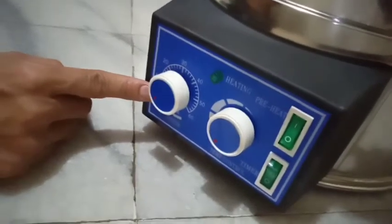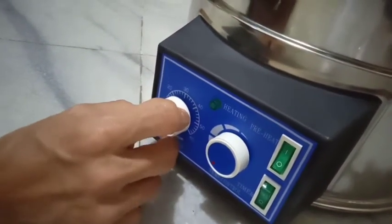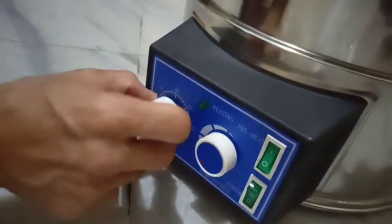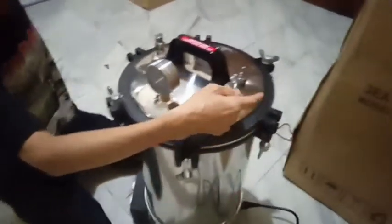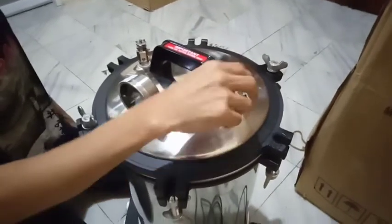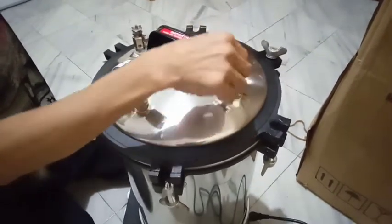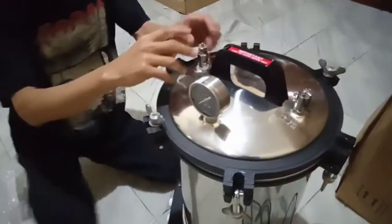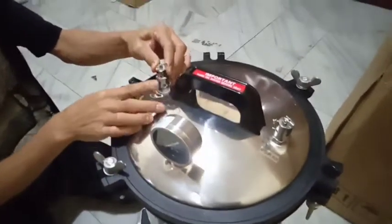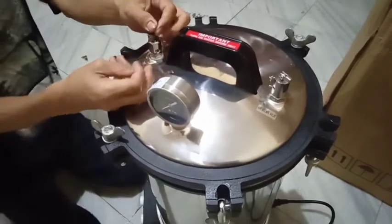Kemudian kita atur di angka 15 ya. Kita putar di angka 15. Pada saat pemanasan ini keluar uapnya di katup udaranya. Kita buka dulu ya. Kalau sudah keluar uapnya, kita tutup ya. Ini namanya katup pengaman ya, apabila pemanasannya melebihi kapasitas.